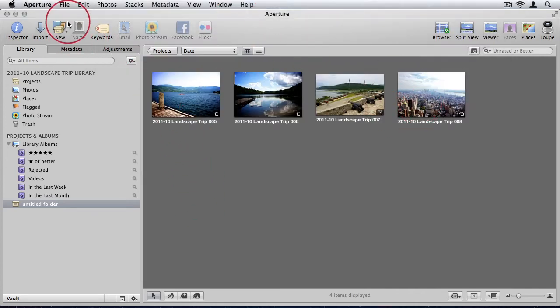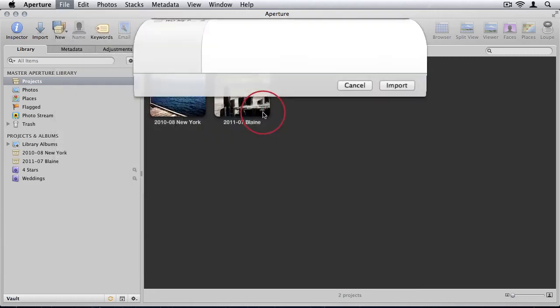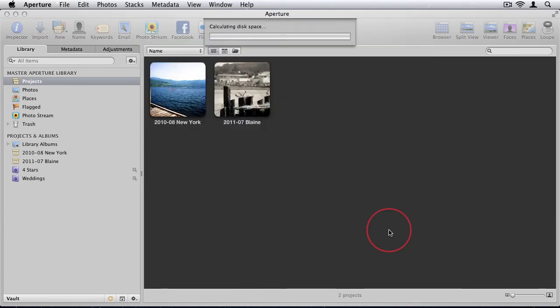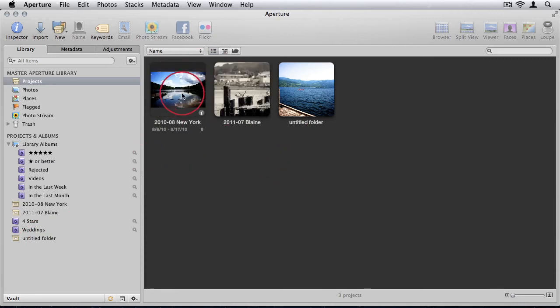To merge, I take the landscape trip library from my laptop's Pictures folder and copy it to my desktop machine so both libraries are in the same location. On the desktop machine I open my master library. I go to File > Import Library/Project, browse to the 2011 Landscape Trip library, and click Import. It says 'merging library' and brings in all the information, adding it to the master library. The new project appears titled according to what I named it — very easy.